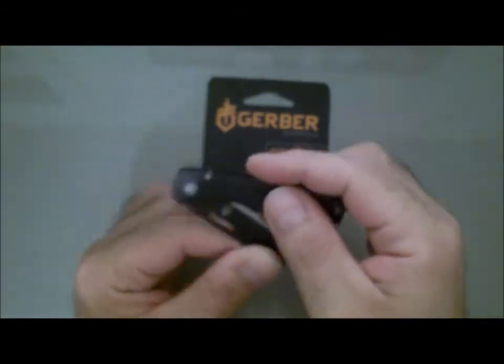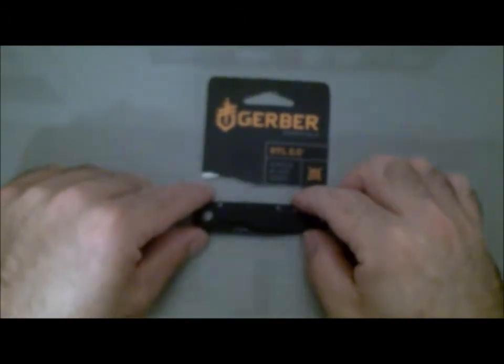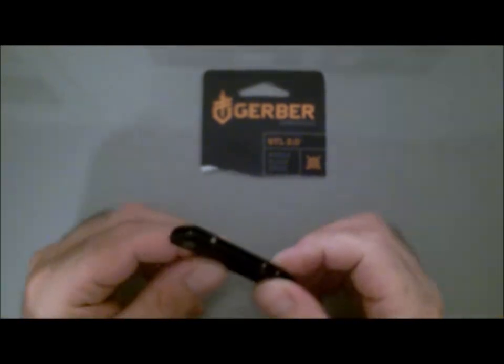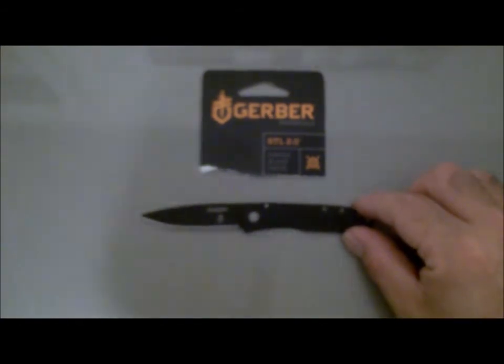I've done a little bit of research on Gerber and you get the pros and cons with every brand — some people love them, some people hate them. 13 bucks, I'm not gonna complain. It's a pretty decent EDC knife. If anybody out there is looking for something small, light, and sharp, there you go — $13. Can't beat it. That's it for this quick little knife review, Gerber STL 2.0, $13 at Walmart. Hope you guys enjoyed, see ya.